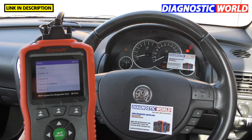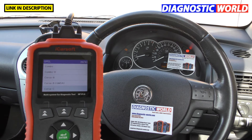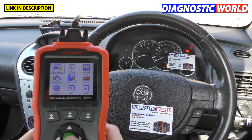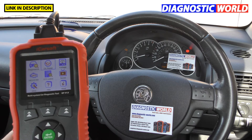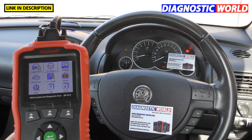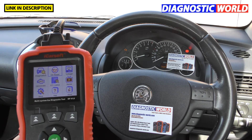Does it have any special functions? There are professional diagnostic packages that offer many special functions, but this is more of a DIY tool. It only gives you one special function: oil reset. If you've got an oil inspection warning light on your dashboard, it allows you to go ahead and reset that — that's the only special function.